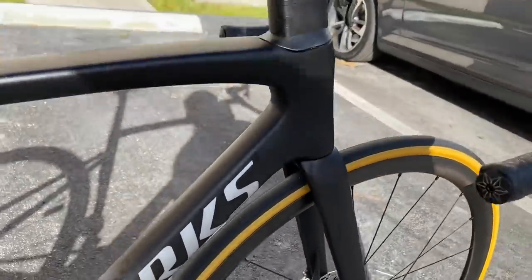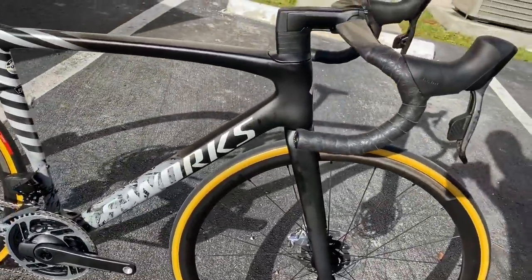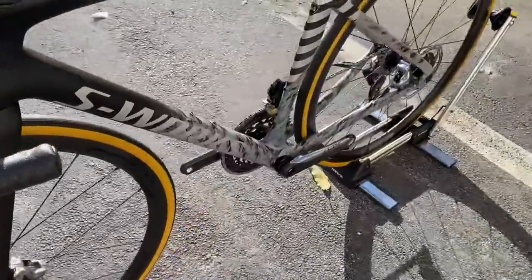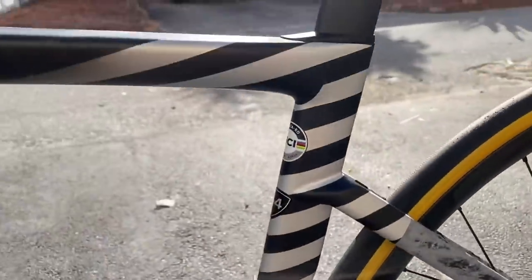I've got to say, Specialized, you guys killed it with the paint job on this bike. You see a bike like this, man, it really catches your eye. Very good looking bike. Really focusing on that bottom bracket area — I mean, it's amazing.